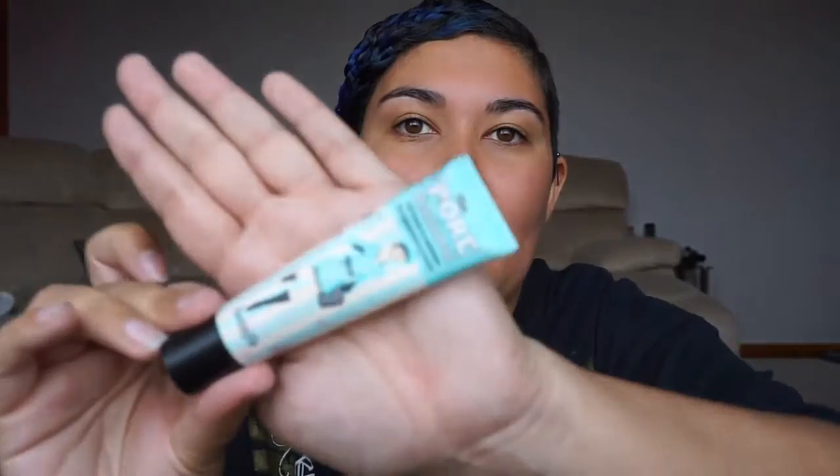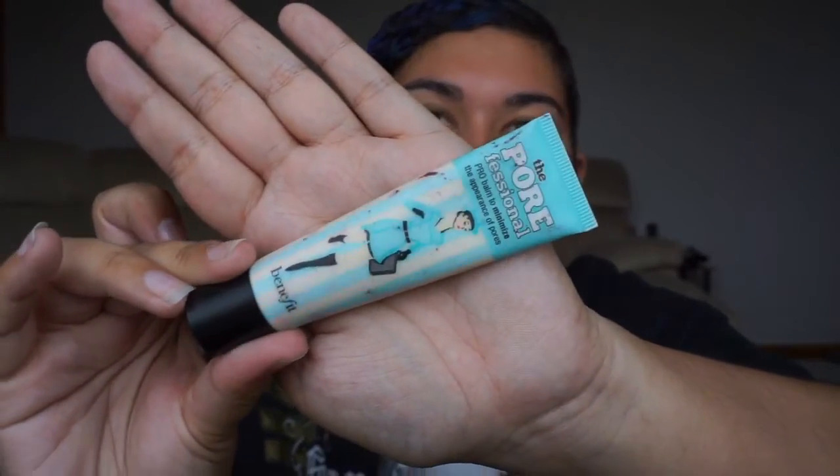To start off we're going to prime my face. I'm going to use the Porefessional Pro Balm to minimise the appearance of pores by Benefit. This stuff is amazing — it's great at making your face look really matte if you have quite oily skin like I do. I take a good amount of that, mix it on my fingers and then spread it all over my face.